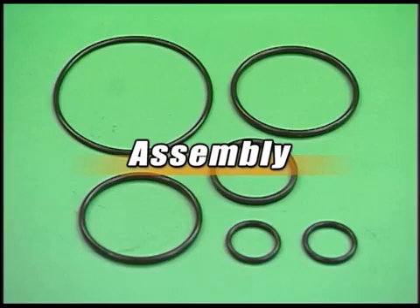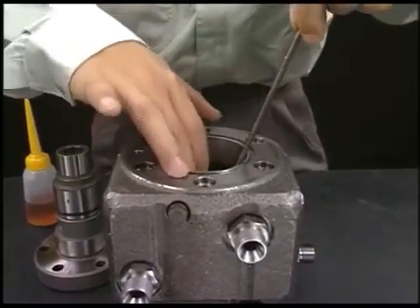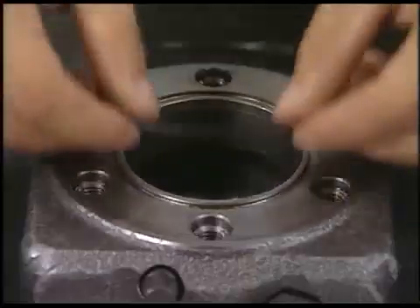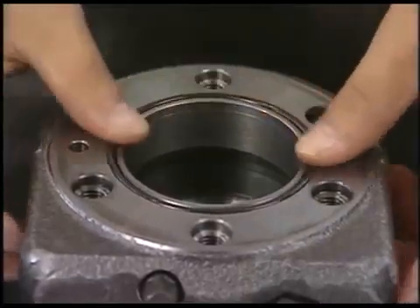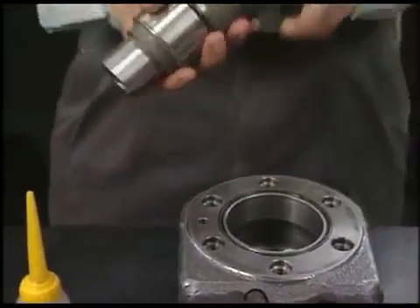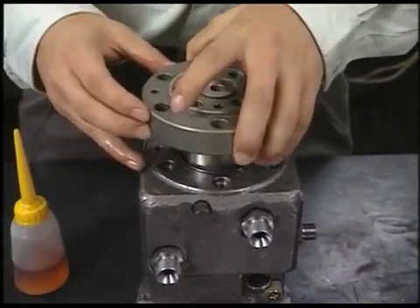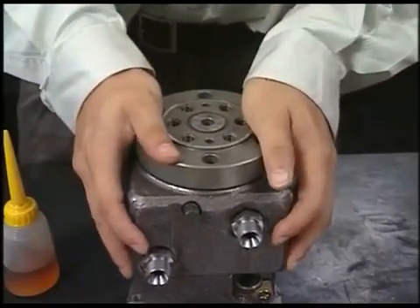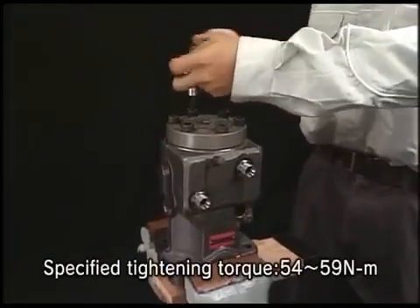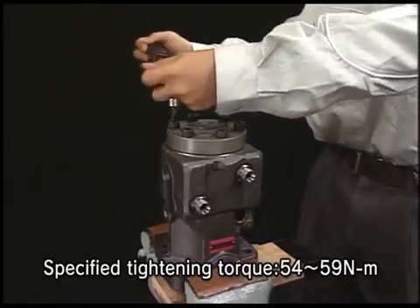Replace all O-rings. Reassemble the fuel injection pump in inverse order of disassembly. Reassemble the barrel body. Tighten the bolts of the barrel guard and of the delivery valve evenly in three steps by the specified torque.